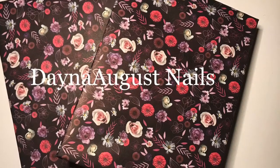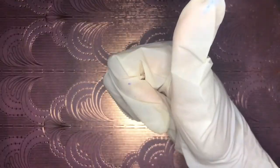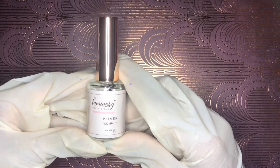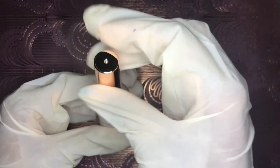Hey everyone, it's Lisa from Dana August Nails, welcome back to my channel. I've got a review video for you highlighting Luminary Nail Systems Multi-Flex Gel. The way this video is going to work is I'm going to open each individual bottle, show you the pre-swatch sticks, share my personal experience with this product, as well as some info I picked up from their website.